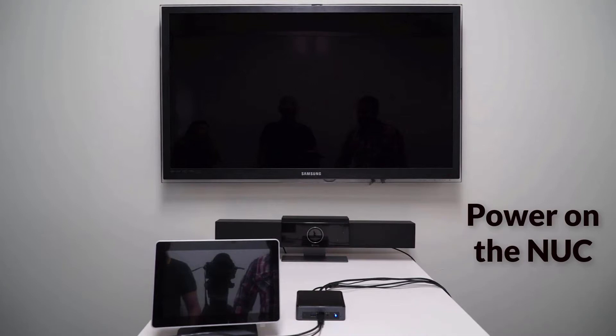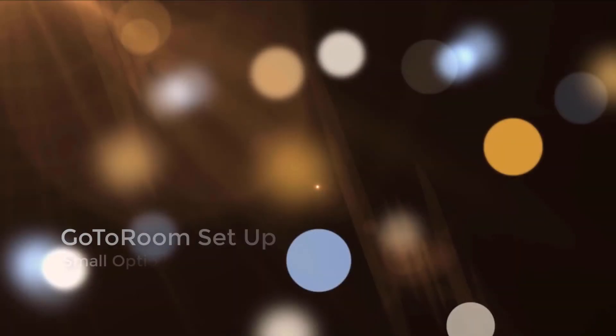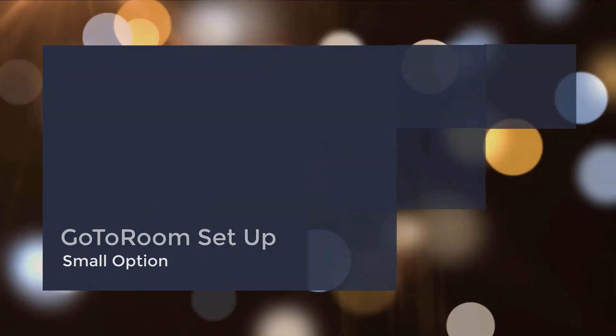Finally, GoToRoom will now be powering up and you can jump into a meeting. For more information around starting your meetings and operating the touch panel, please reference your in-package user instruction sheet or visit our support site.